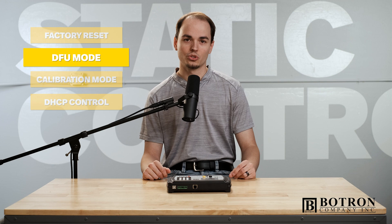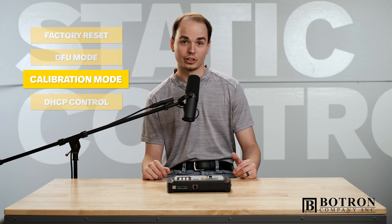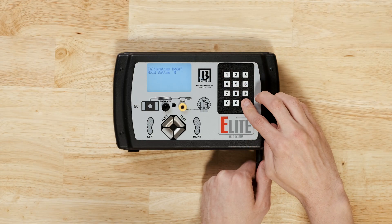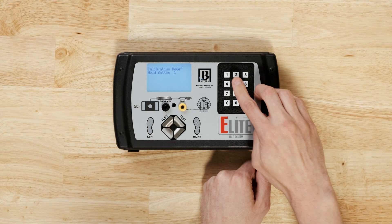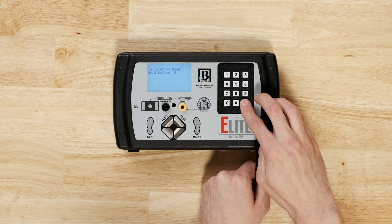DFU Mode is used to update firmware on the Elite. Calibration Mode — if you have an Elite, you're already familiar with it, but did you know you can activate this from the keypad? It's super convenient, especially if you're running around on the factory floor doing calibrations.